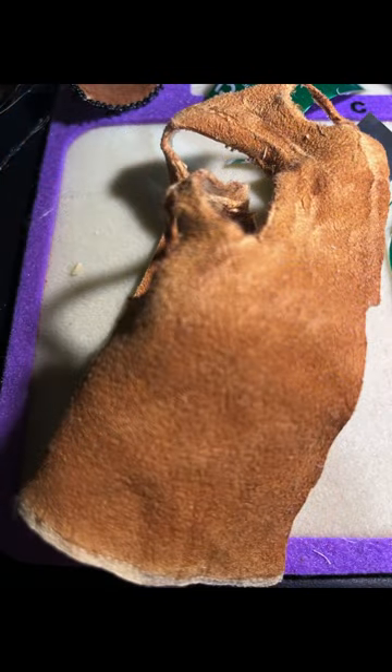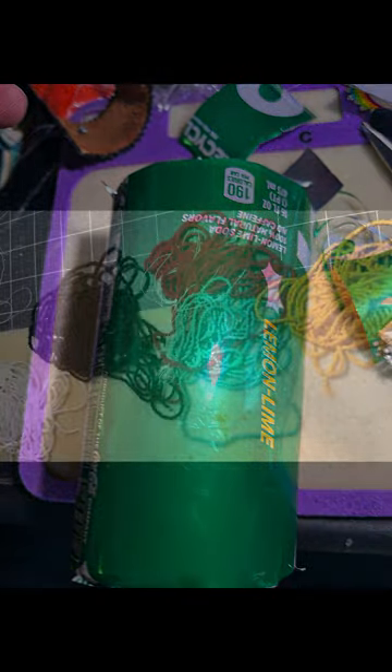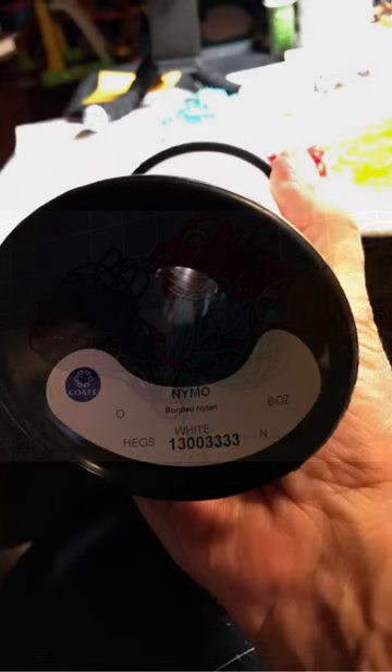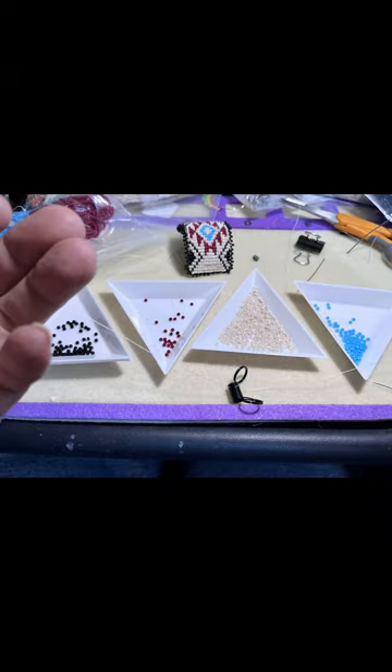I used some brain tan leather buckskin for the backing, a soda pop can — clean, washed, and cleaned — size 11 seed beads, size 0 Nimo beading thread, and a pattern that I created specifically for this project.